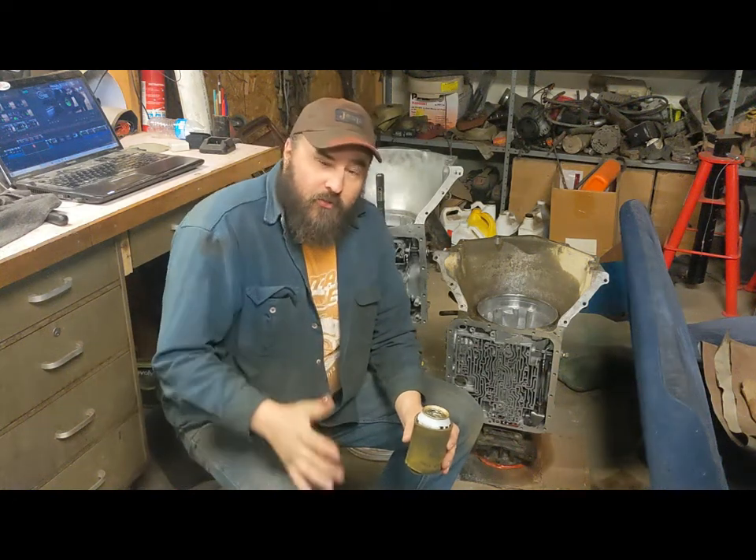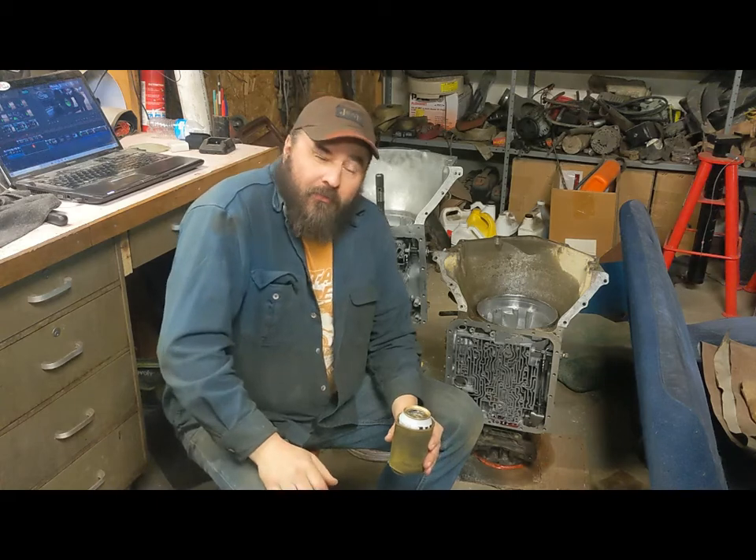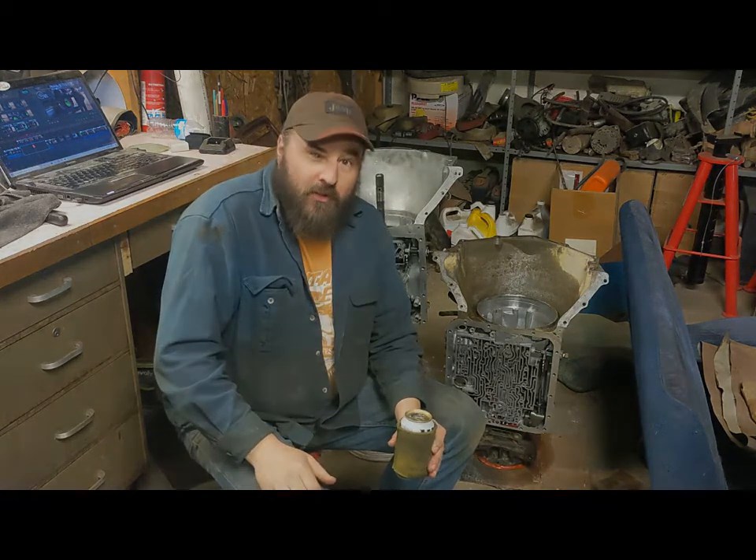Hey guys, welcome back to Daddy Jeep Garage. This week it's going to be a short. We're going to talk about why I'm going to fail at building the ultimate rock crawler transmission.